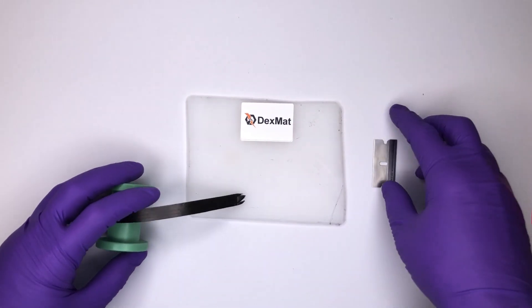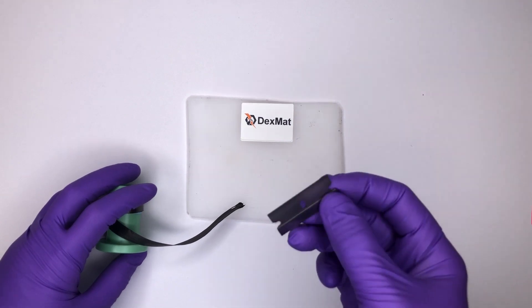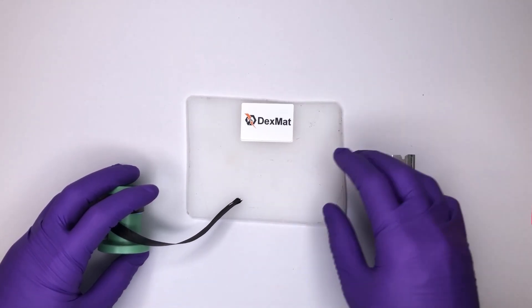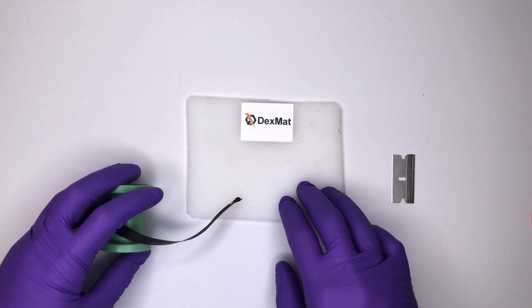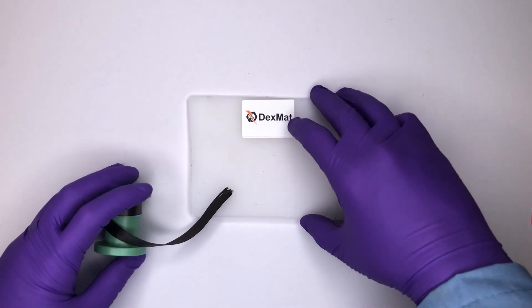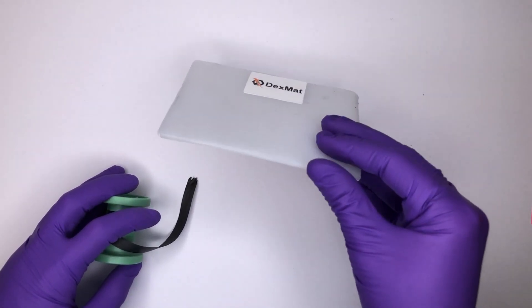It's rather tough. The best method that we've found is to use a sharp razor blade and to have a surface that has a bit of give to it, or into which the razor blade can indent, such as thick paper or, in this case, just a sheet of plastic.